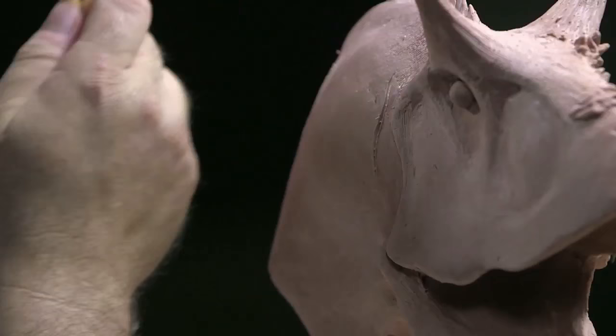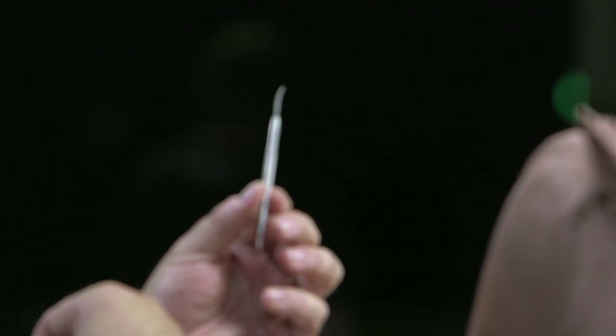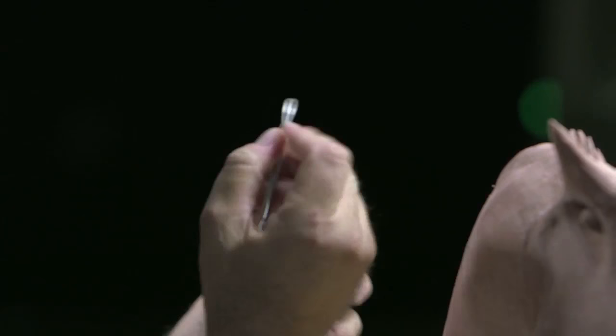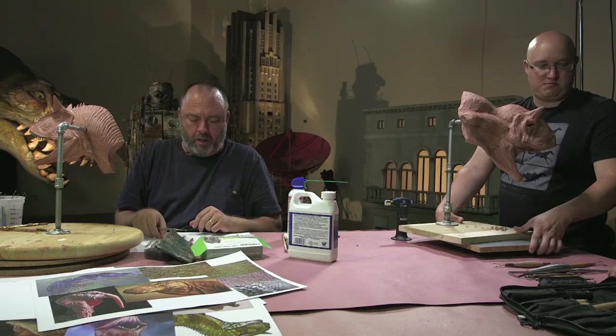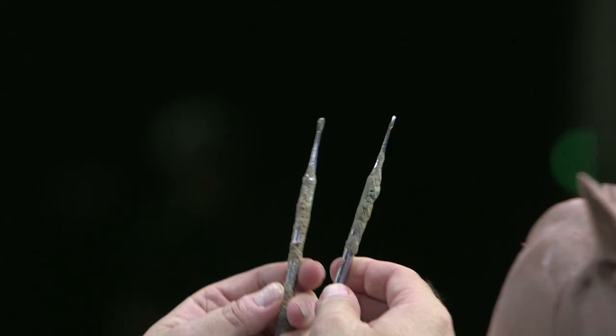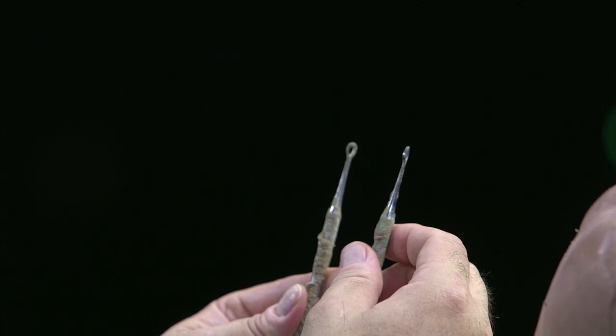Here's another tool, which is a blackhead squeezing tool that I got from the drugstore. Dermatologists use it. But it's very stiff wire and it's great for cutting in. And then there are assorted wax tools, which are very heavy-duty stainless steel tools with sharpened edges around the loop, so they cut in really well.